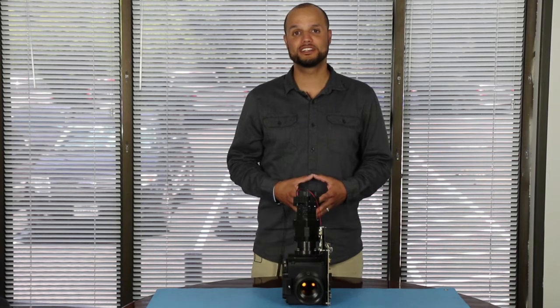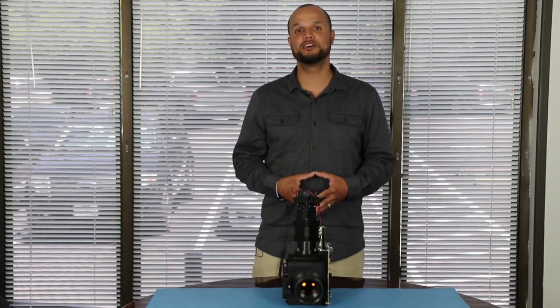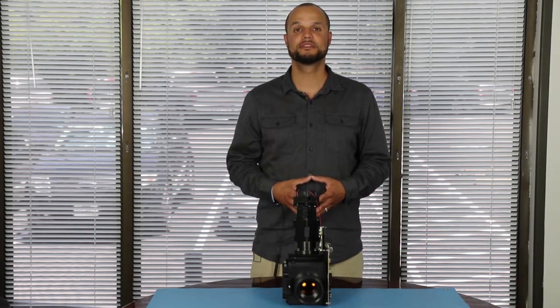Hi, I'm Naftali Santos, and today we're going to take a deeper look into the optics of the 3DLP9000 light engine. The optics of the 3DLP9000 can be categorized into three major sections.